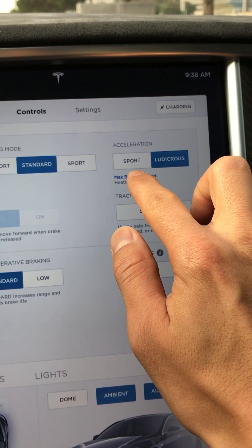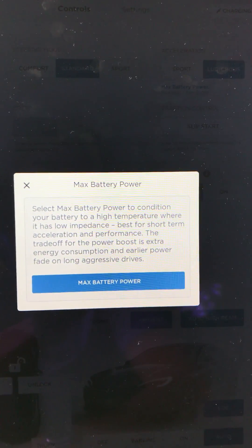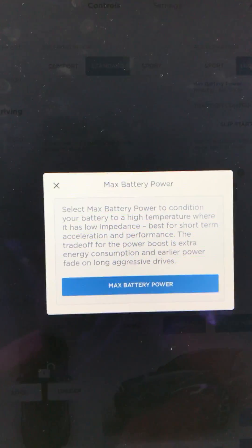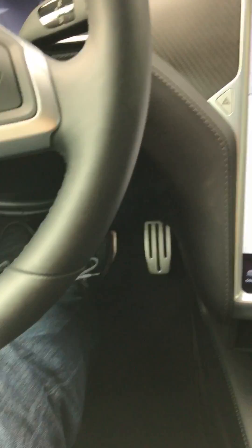Once you see the area called Max Battery, make sure that this is enabled. This is going to make sure the battery gives you the most bang for your buck going 0 to 60. Once both of these are enabled, the rest of the trick has to do with what you're doing with the brake and accelerator.